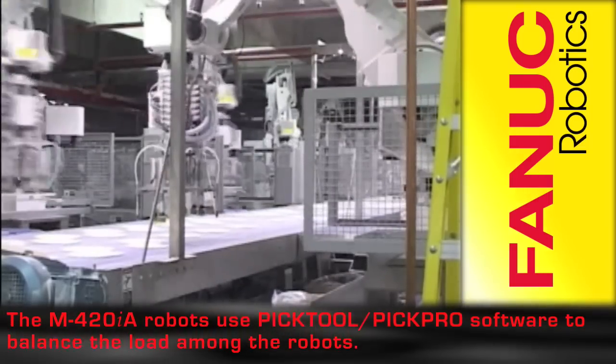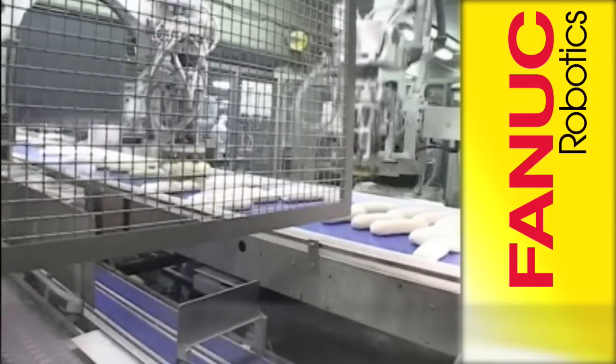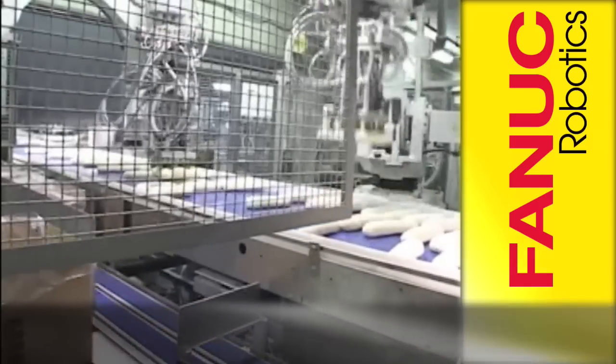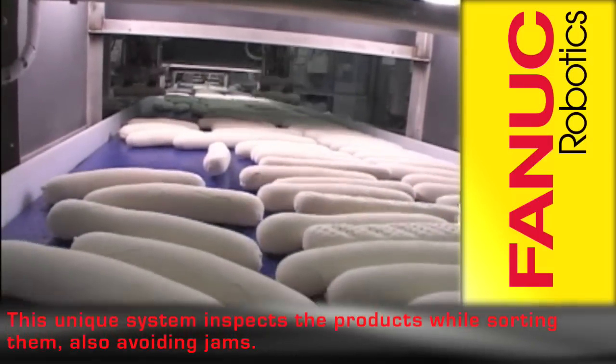PicTool PicPro software is used to balance the load among the robots. This unique system inspects and sorts the dough while avoiding jams.